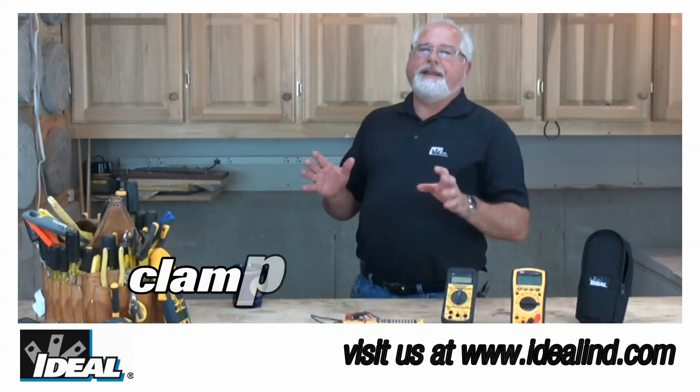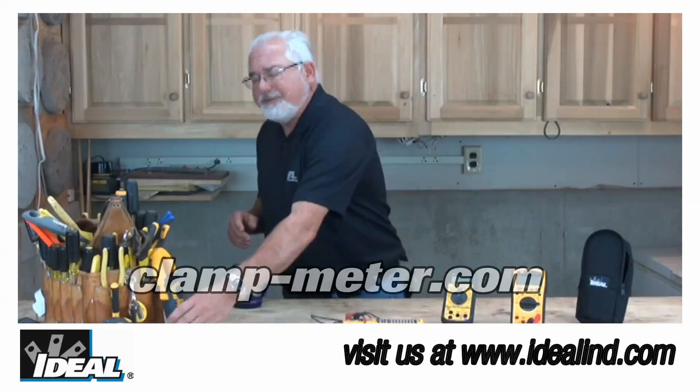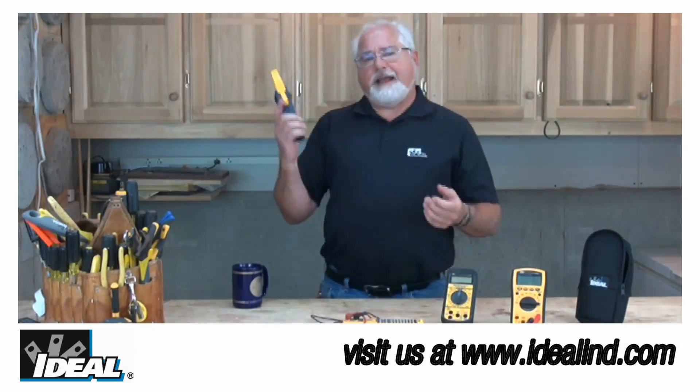Hi folks, it's Ron with Ideal. I'd like to introduce you to one of my favorite group of testers at Ideal Industries, and it's our line of Tite Sight 600 and 1000 amp clamp meters.